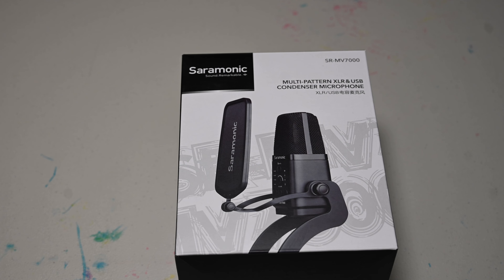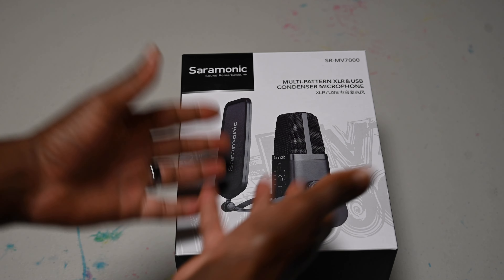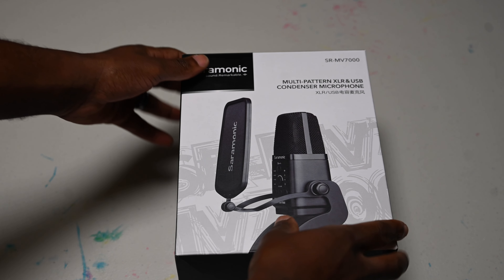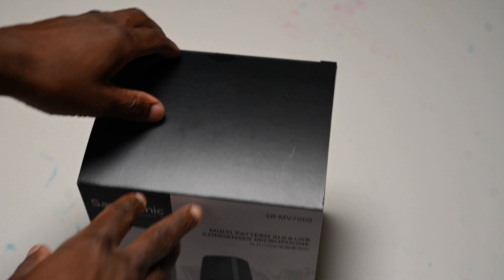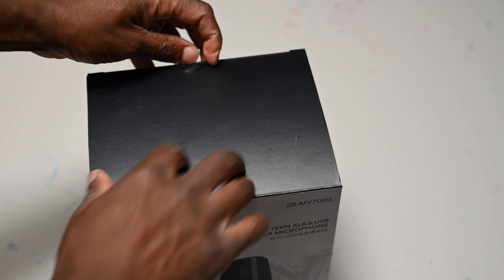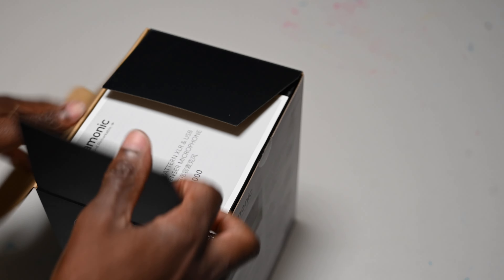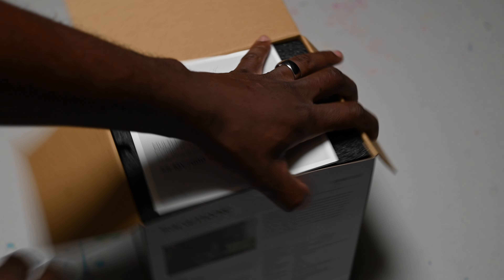So I figured let me just open it and see what's inside. Like I said, I never heard of this one yet. I used a bunch of wireless mics and I had the lavalier, but now I got my first condenser microphone from Saramonic. So let me open it with you.